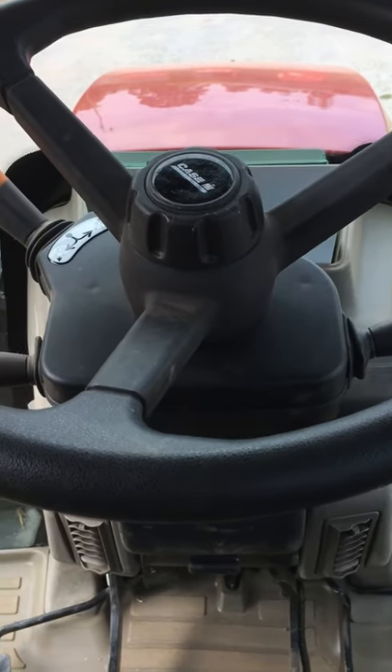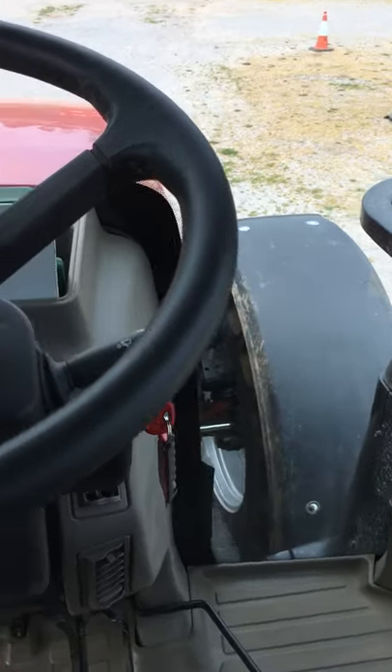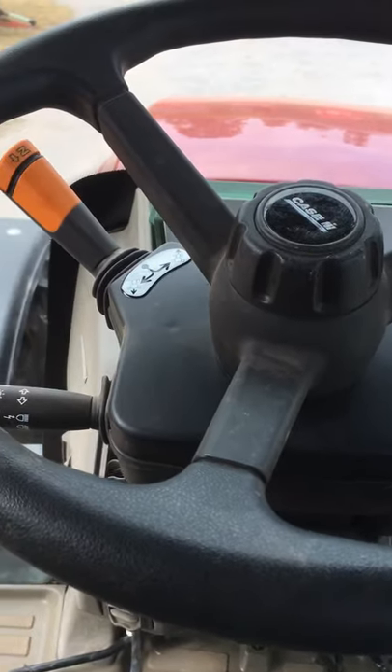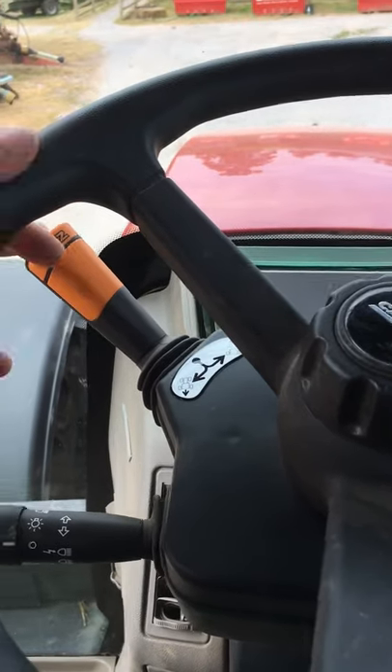Welcome back. I thought it would be useful to run through the operator controls on this Case tractor. So obviously the main things in front of us: we've got the steering wheel, we've got the shuttle here, so that's for backwards and forwards and neutral.